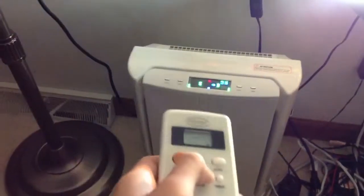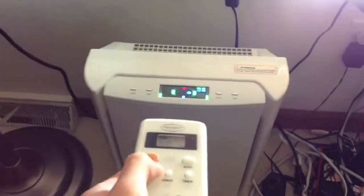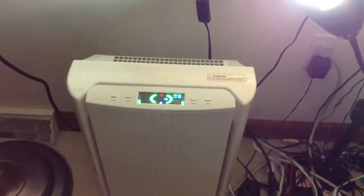Next, we have an anion sensor, which creates negative ions. I'll turn it up to medium. Sorry if you can't hear it too well. Here's high.